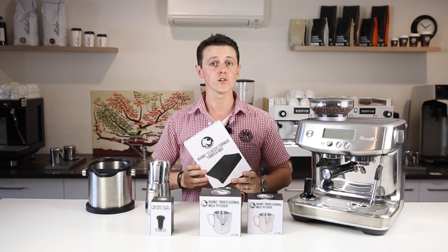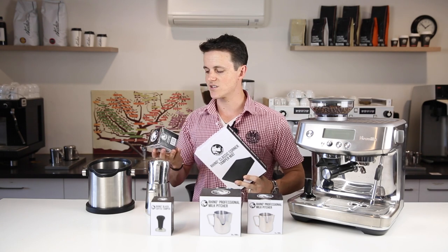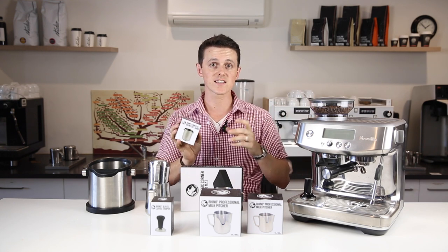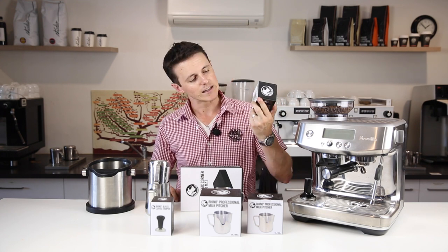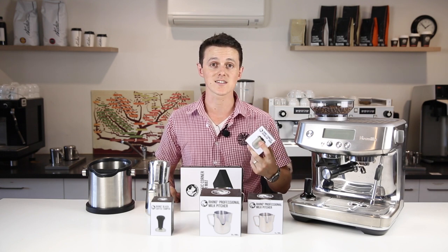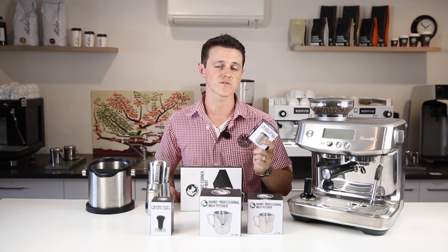Now if you still find there is a lot of mess occurring, you can go so far as potentially grabbing yourself something like a dosing cup if you have an external grinder. These are great for keeping all of the coffee grinds within a very small space and making sure you capture every single bit of that coffee. But look, it's a choice — as are things like OCD spinners and distribution caps. They are great, they look amazing on Instagram, but probably not a necessary purchase for a home consumer.